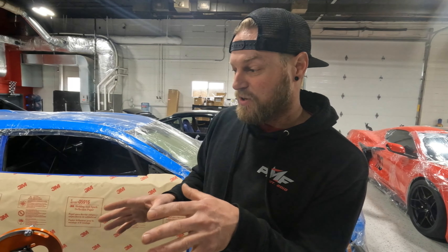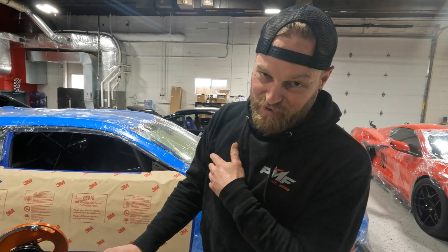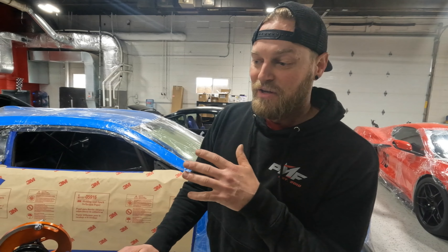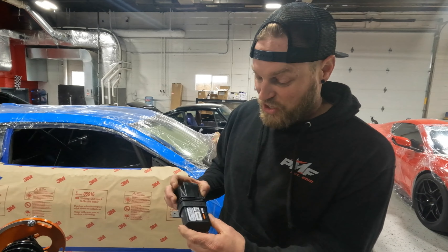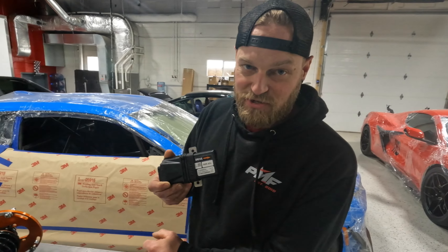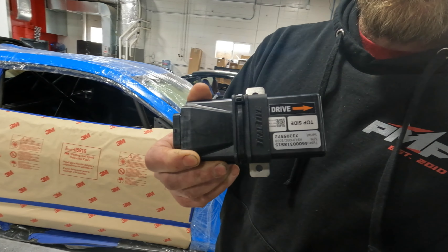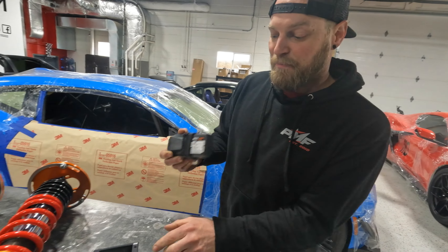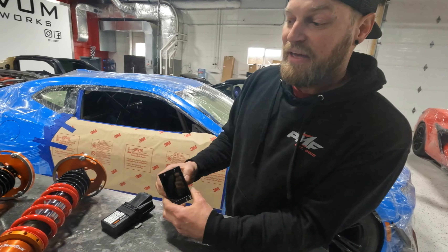I was correct — it is a set of coilovers. I do have a little bit of a question for Gary, namely why we need a wiring kit for coilovers. This is a company I've never personally used — Tractive. They're from the Netherlands but apparently they're a really big name in racing.